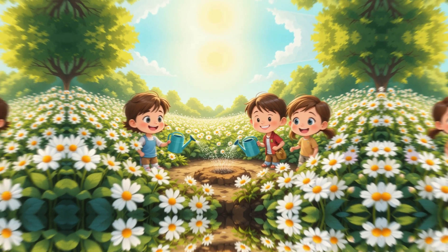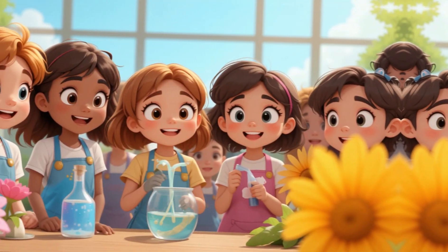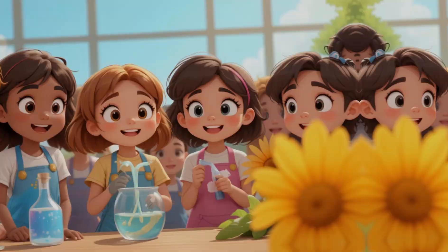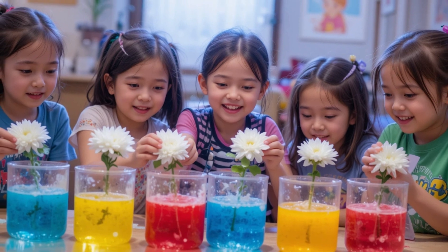Materials: white flowers work best. Clear cups or vases to hold the flowers in colored water. Food coloring — red, blue, yellow, green — or mix for new colors. Enough to fill each cup halfway.